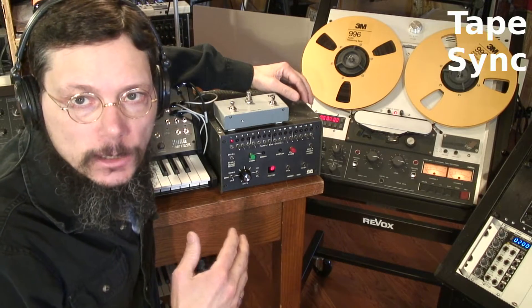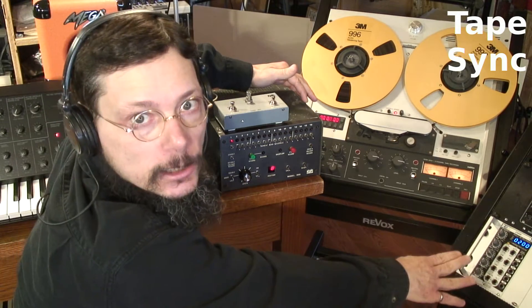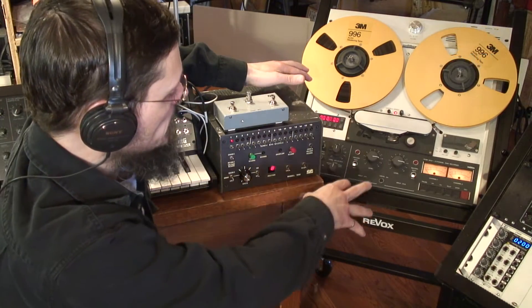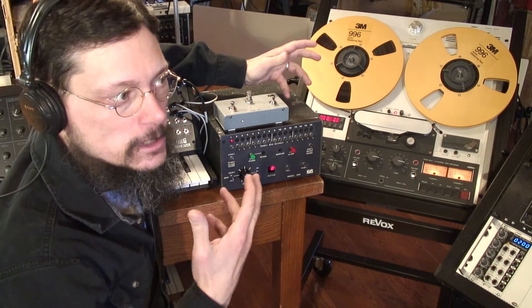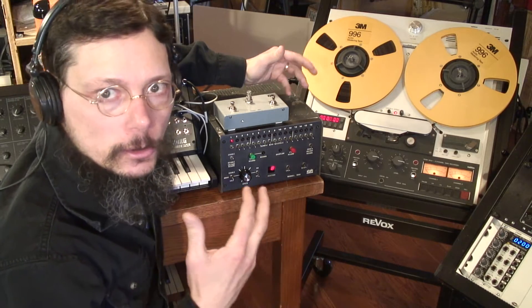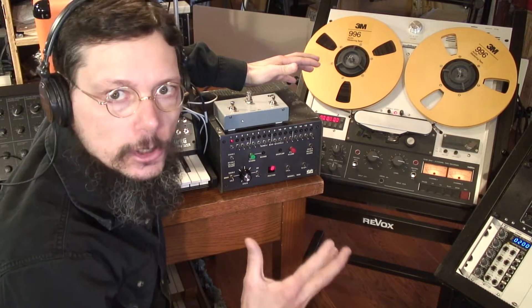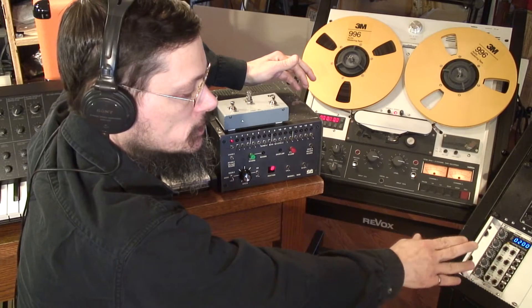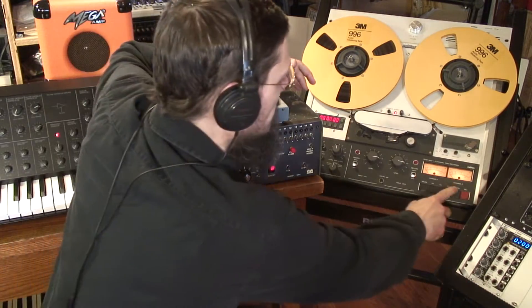The second way to synchronize a Model 800 is very similar to the first example, but instead of using an external clock like the VCO, I'll be using tape sync. In my example I'm using a two-track open reel machine, but in practice you'd use a multi-track tape recorder, a digital recorder, or a digital audio workstation — it doesn't matter as long as you can record a clock as an audio source. I've striped the tape with a recording of a square wave from this VCO and I'll play it back for you.